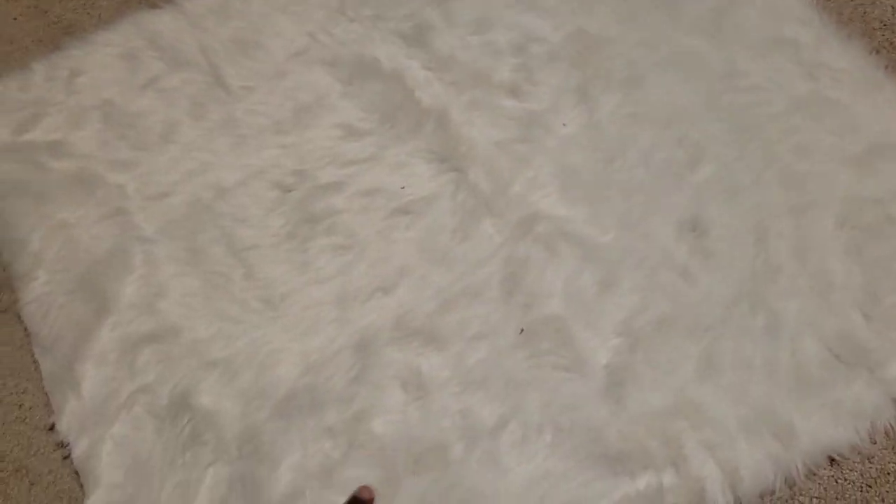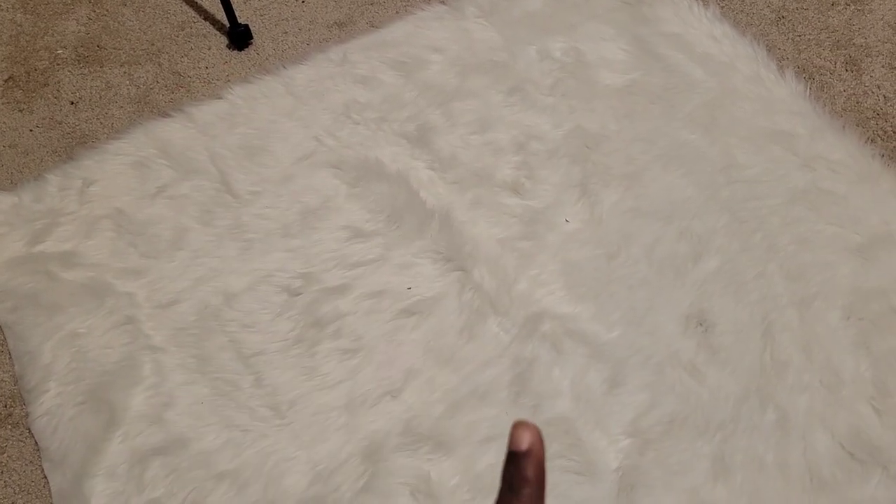Now I'm going to show you how I take my pictures very affordably. I went to Hobby Lobby — they have sales every other weekend on their fabrics, 40% off. This fabric right here was about five to six dollars for one yard, and that's all you need.